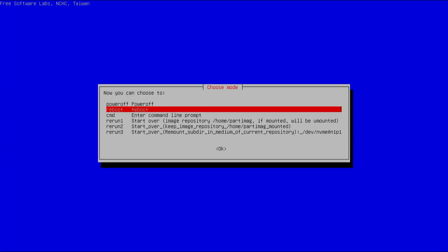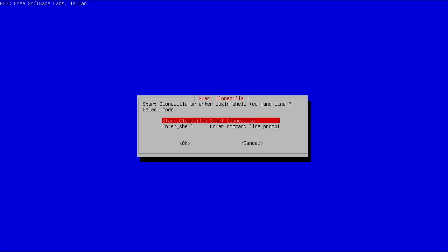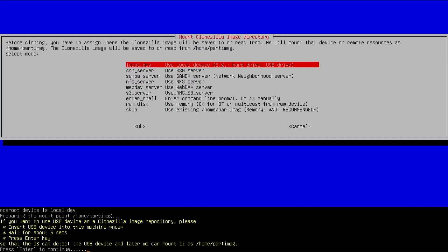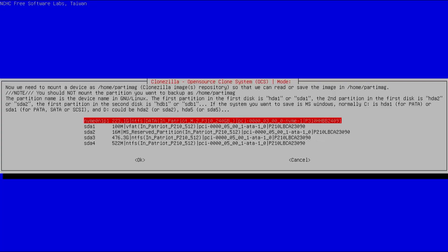I have the Start CloneZilla screen again. Starting CloneZilla and selecting the first option — work with disks or partitions using images. Then local dev to use my local device. It sees my two disks, Control-C. It asks to mount the partition where my backup is stored so I can read it — that's my NVMe drive, partition number 1, the data drive.